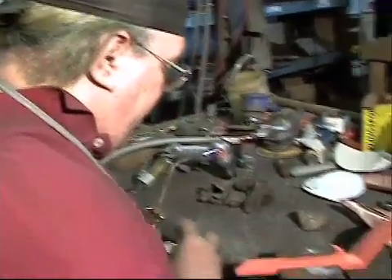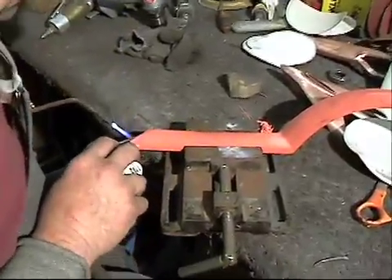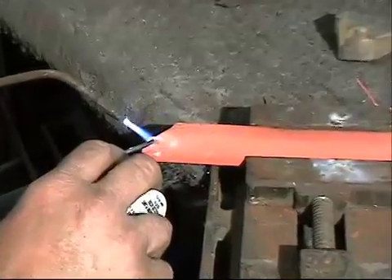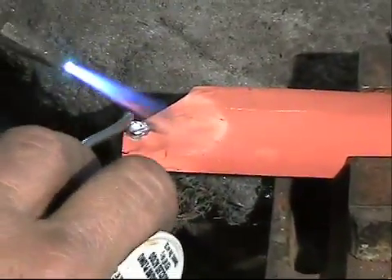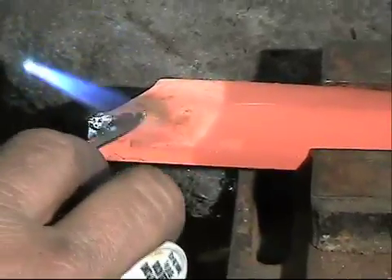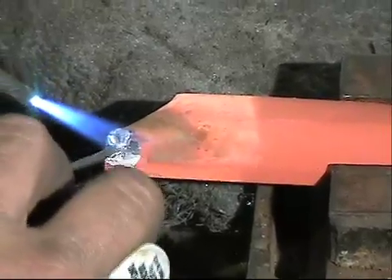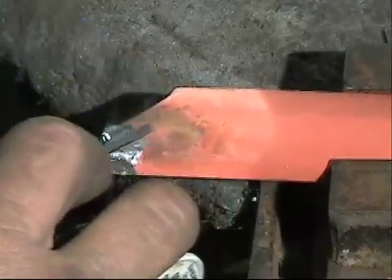Now there is cyanide copper on it. We go through them with solder on the spots that had to be undercut because the pits wouldn't come out of them.